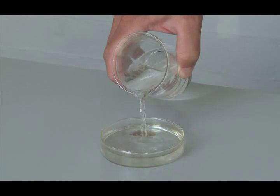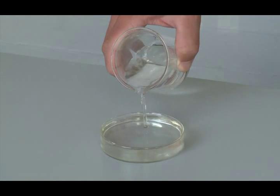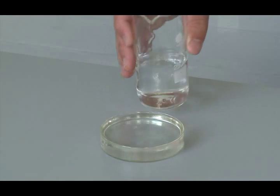Step 2. Fill a petri dish with water and find a place where it can be left for at least 2 hours.